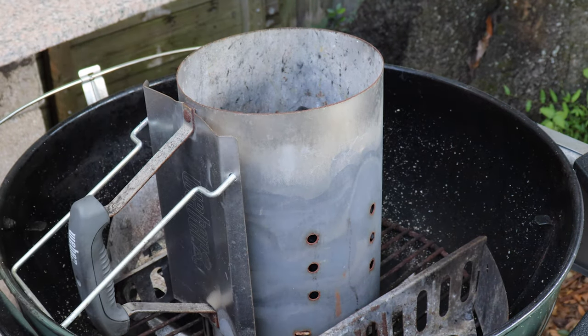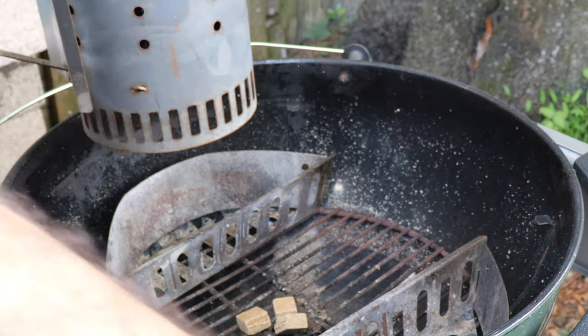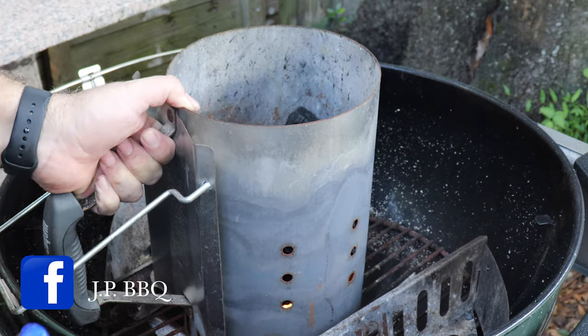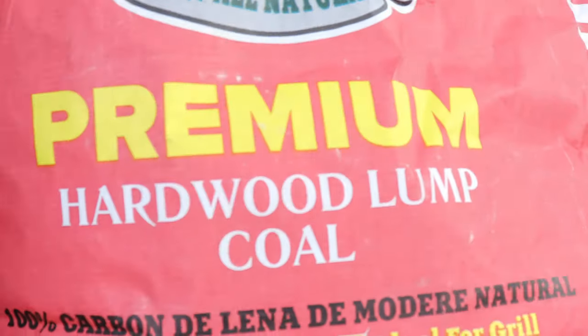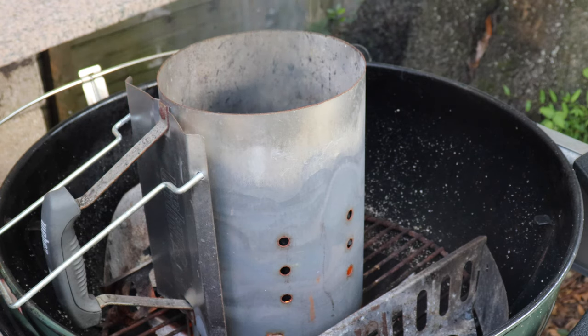That's roughly half to three-quarter full on a full-size Weber, but yeah, that'll work. We're going to be using these 100% biomass fire starters — they actually work pretty good, but you can use whatever you got, it's fine. Just drop three of them down in there and get them lit, then just drop your chimney right on top. Give it maybe 10 to 15 minutes and you'd be ready to go. The lump charcoal I'm using is called Lumberjack premium hardwood lump charcoal — it actually lights pretty fast and does a pretty good job.